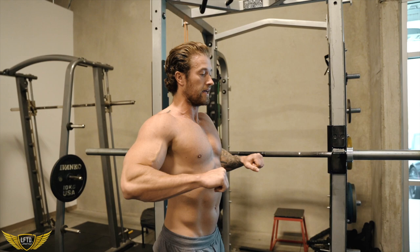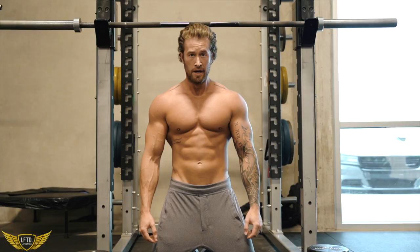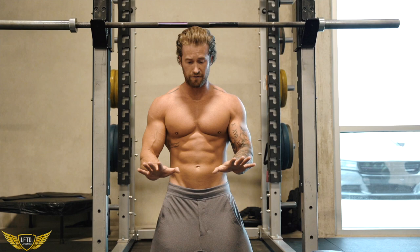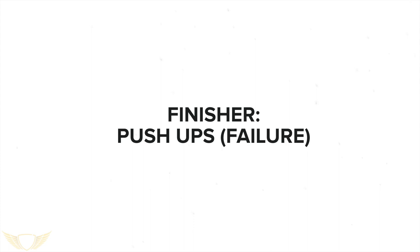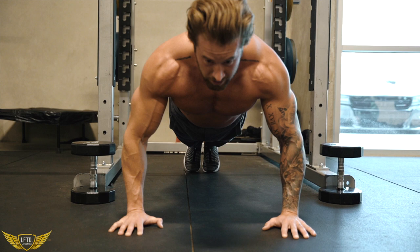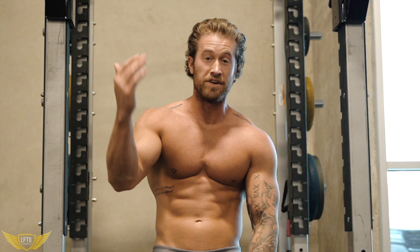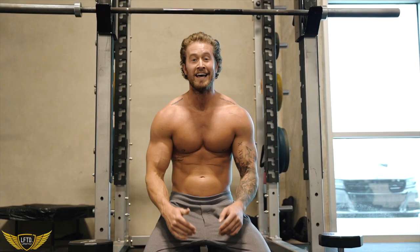I like to throw in what I call a finisher at the end of the workout that makes me feel like I gave my absolute all. I'm going to show you a finisher here — it's going to be bodyweight pushups, but it'll really get your heart rate going and make your chest feel like it's going to explode. Nothing fancy for setup — just about shoulder width apart, elbows slightly tucked. Keep the chest up, keep the tension in your chest all the way down, squeeze back up. You're going to go one set till failure, get 30 seconds rest, then another set to failure, then cut that rest in half — 15 seconds rest — then right into failure again. I guarantee if you're really pushing yourself, you're going to be cooked by the end of this.